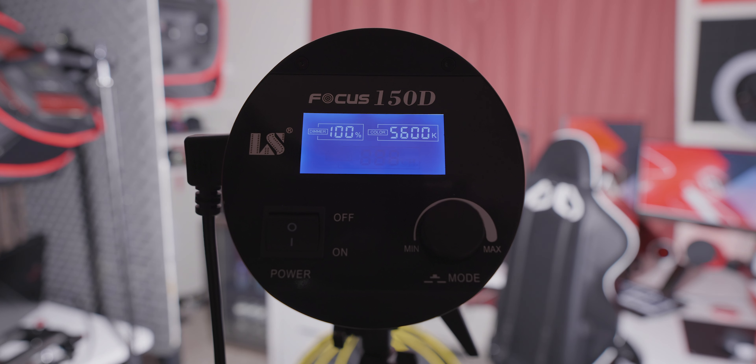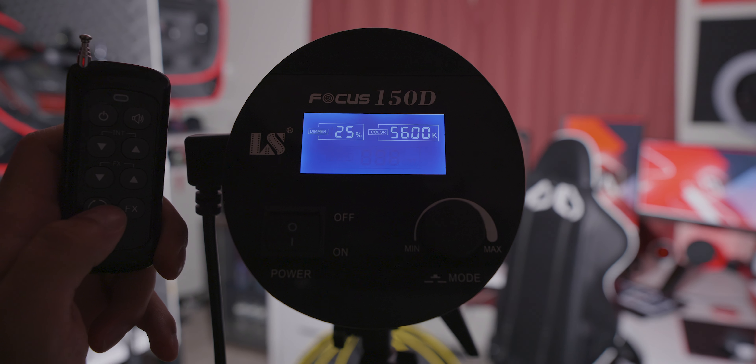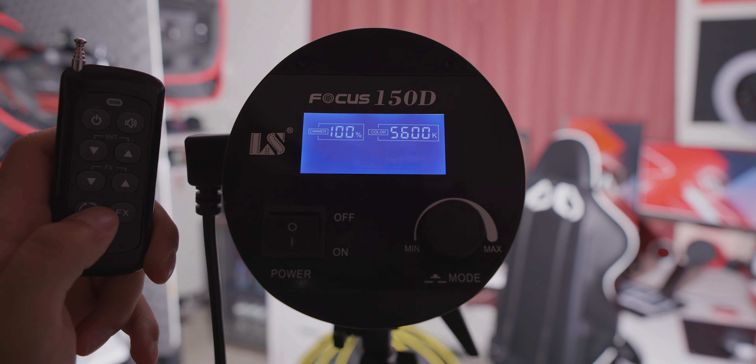This light is really bright — it's 150 watts, so going from 0 to 100% it really brightens up the whole studio. There are also 11 special effects to get the style you want, like lightning, fireworks, TV screen, flashing, breathing, SOS, cop car, faulty light, turn signal, tracing, and high and low beam. You can also control everything with the remote and even control the brightness every 25% or by every single percent.